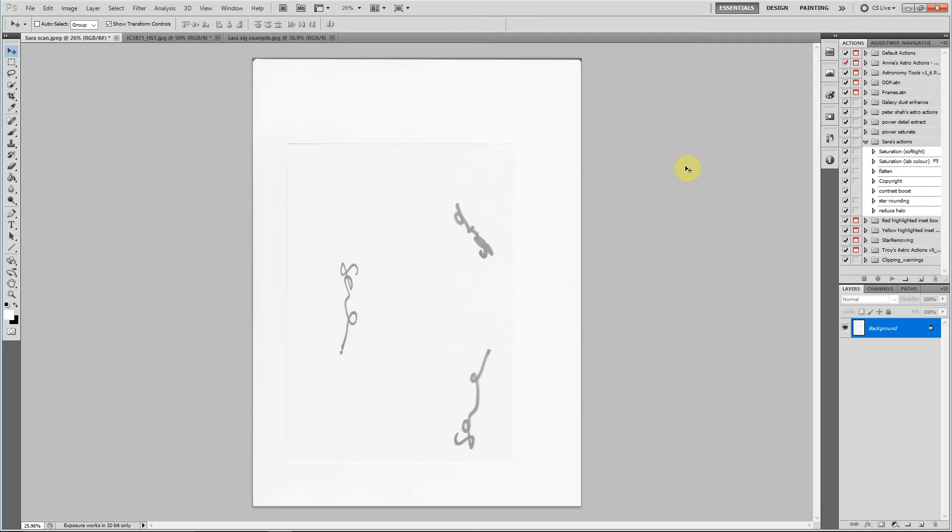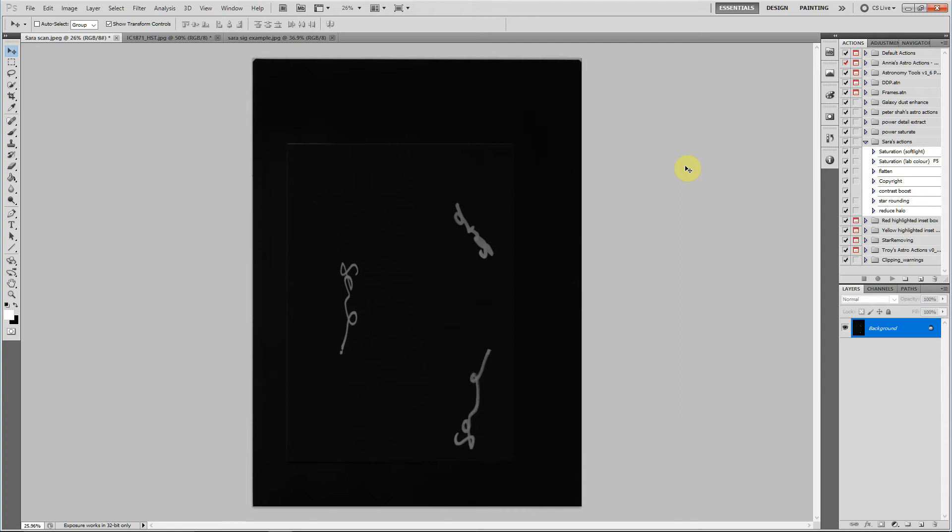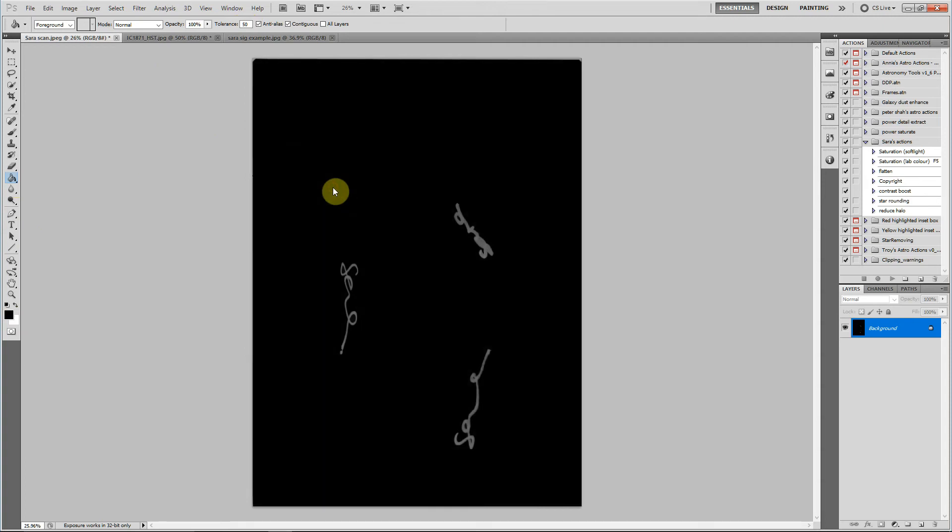What I want to think about at this point is that I want my signature to be white because they generally go against an image with a very dark background. So in order to start working with this, I want to make sure the background is black. First of all, I'm going to do CTRL+I and that automatically inverts it. From there, I'm going to pull up the paint bucket tool, set the tolerance to 50, select black as the foreground color, left click, and everything has now gone black.